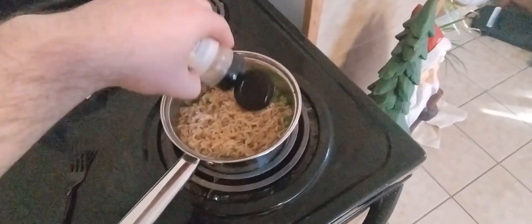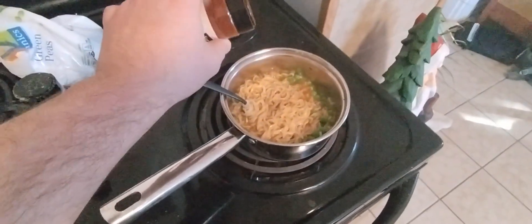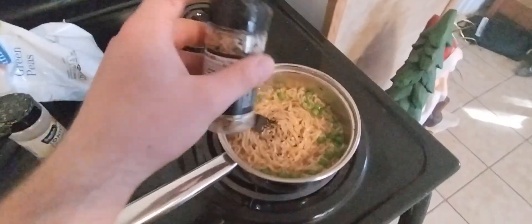It's looking good already, but we're not done yet. We're going to add in some onion powder, some chili powder, and some good old everything bagel seasoning. You're going to stir that all up. Delish!